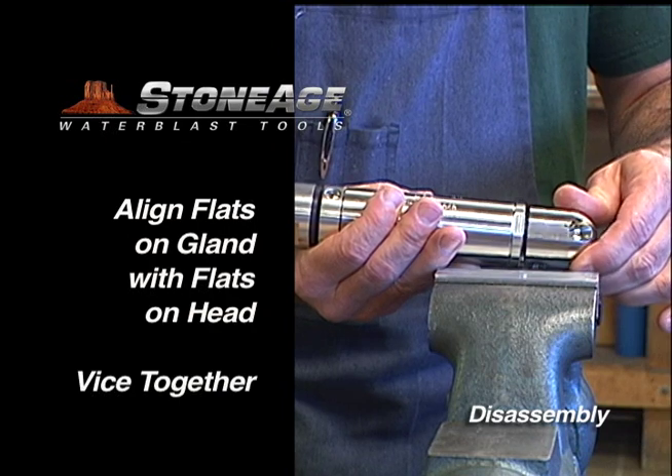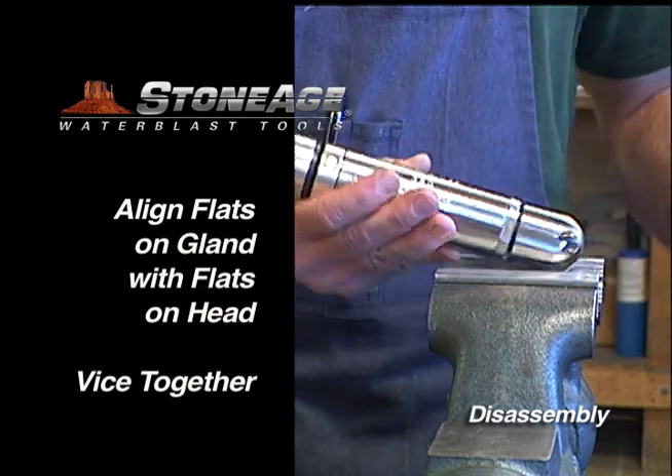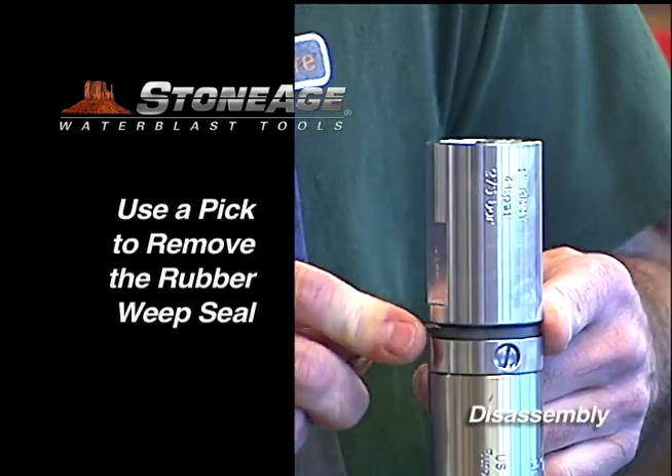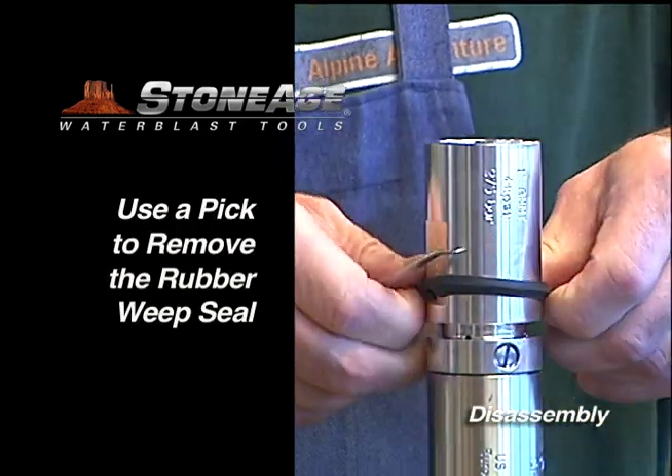Start by lining the wrench flats on the gland with the wrench flats on the head. Secure on a vise using both sets of wrench flats. With a pick, remove the weep seal.